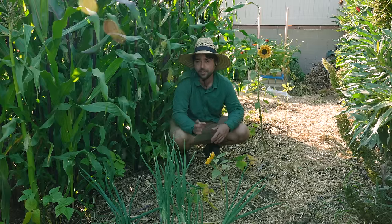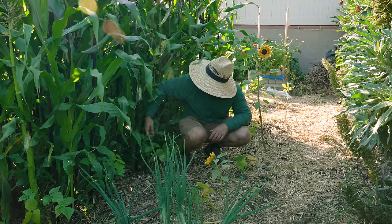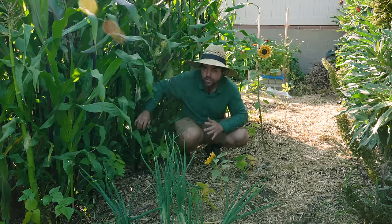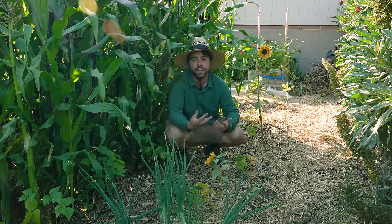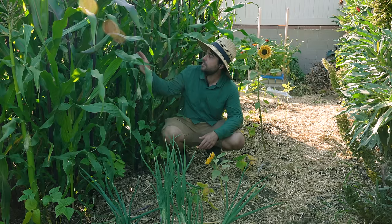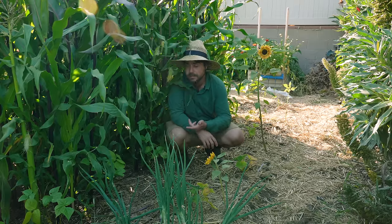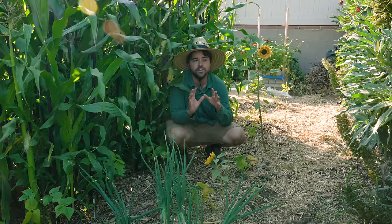I should have planted the squash earlier when I started the beans - that was my mistake. Over here you can see some of the climbing beans, and they actually do look pretty good. It doesn't matter if the beans are late because the corn will be ready to harvest, and then I'll leave most of it to dry down on the stalks. During that drying-down process, these are going to be perfect trellises for those beans. I'll get a ton of beans in the end, so there's no loss here.